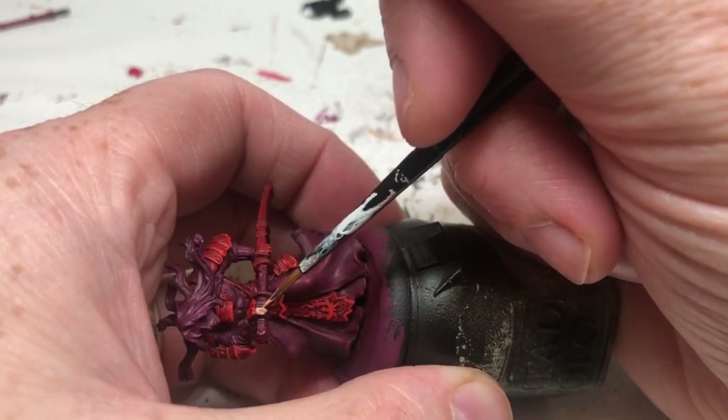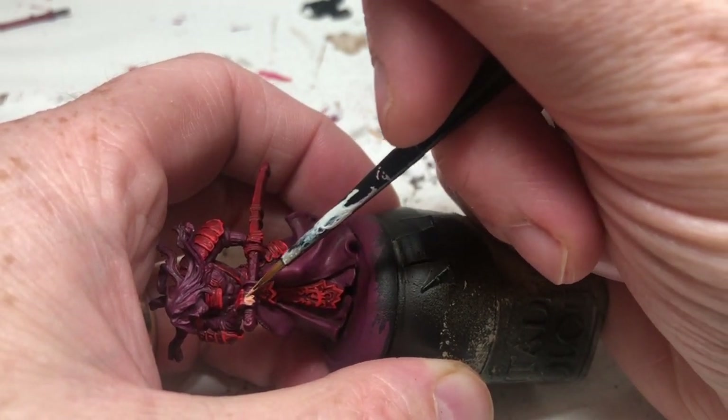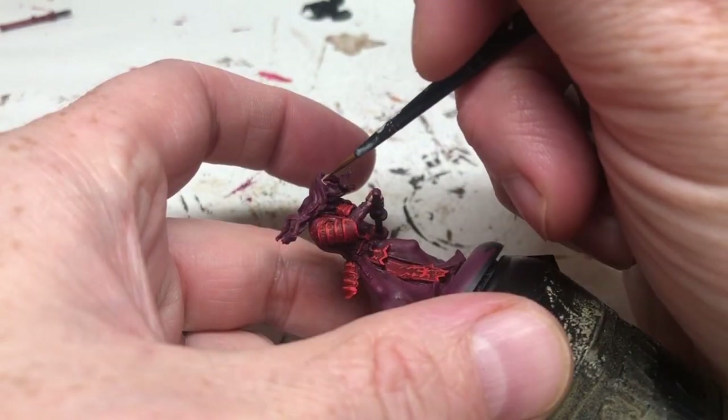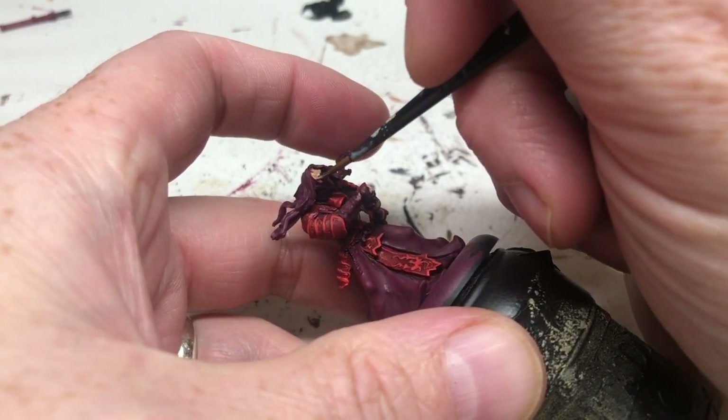For the flesh, we're using Cadian Flesh Tone and I'm just going to apply this carefully over the hands and the face. There's not actually a lot of flesh on this particular miniature because of his clothing, but it's the two hands and then the face as well, just being careful not to get it over any armor and clothing that's already painted.